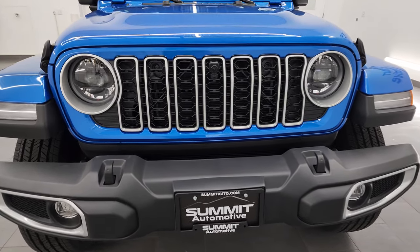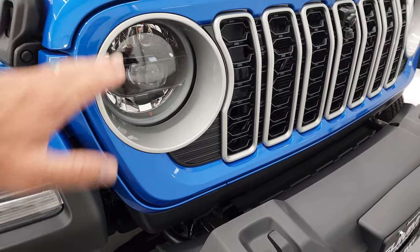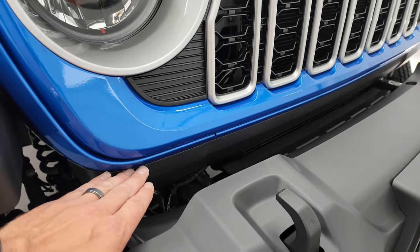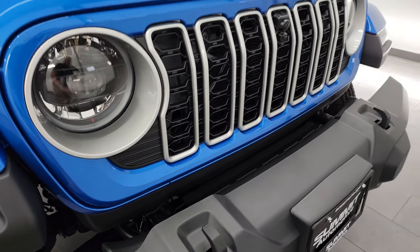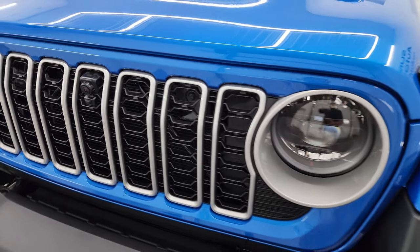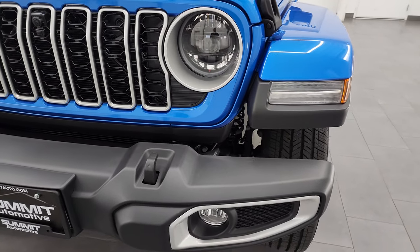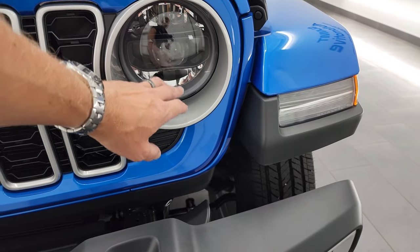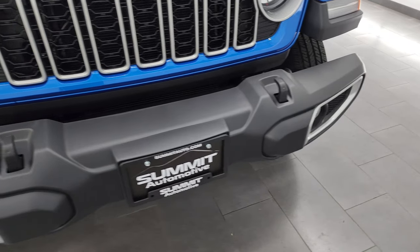Let's get right into it. For the mid-model refresh, they've shortened the painted section on the grille — it actually goes down all the way where it used to, but now they've added this black plastic piece, which makes the grille look narrower. You get these seven slots on there. This one does have the front trail camera. You'll notice it has LED lights — all the Saharas are going to come with LED lights now, so that is a standard feature: LED headlamps, LED running lights, and fog lights.